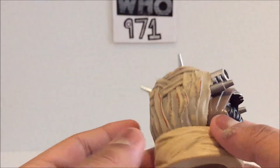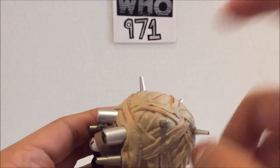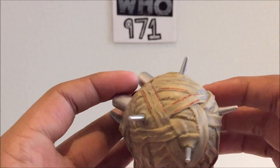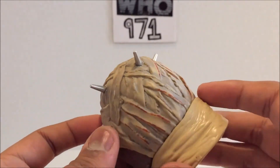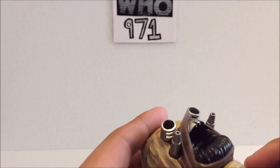But yeah, this is probably the heaviest one so far — it feels pretty solid. You've got your warrior spikes on the top, and it looks really nice. I'm very impressed with this one.